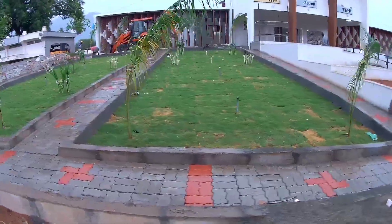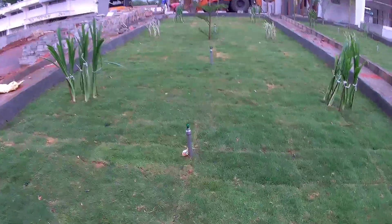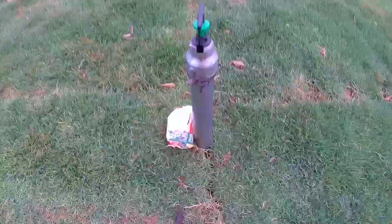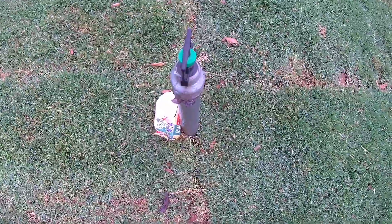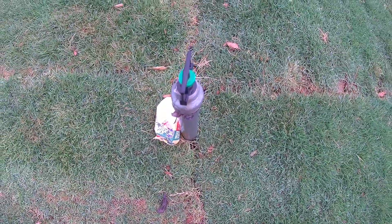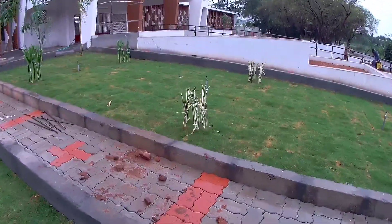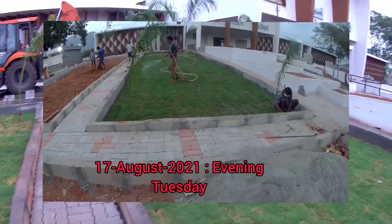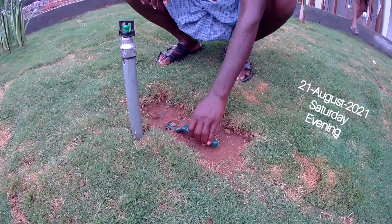We will see the garden area and the water supply. This is the 14th evening. This is the full tray with water supply. This is the third floor.